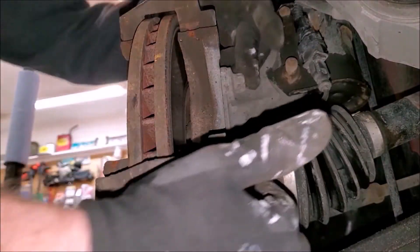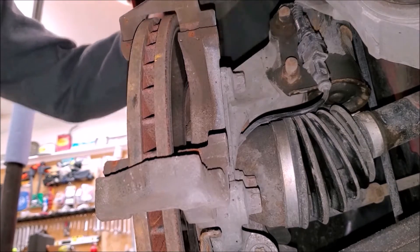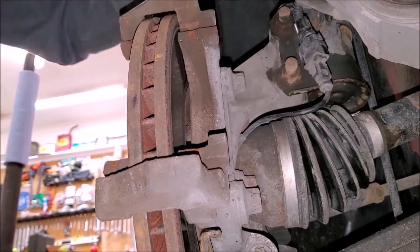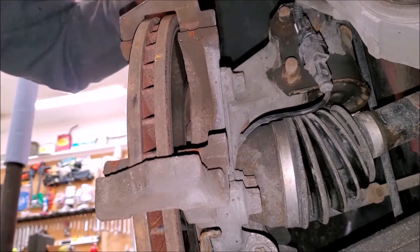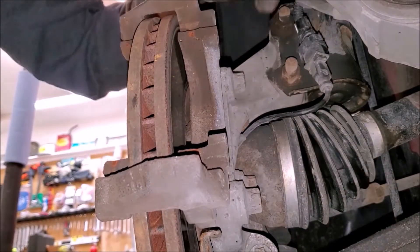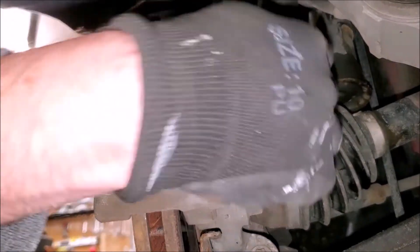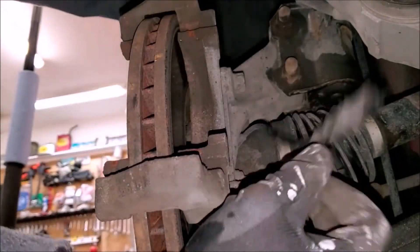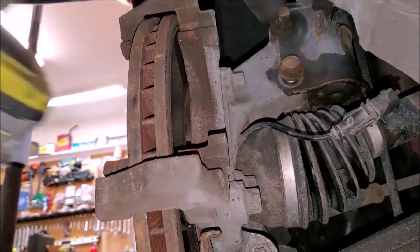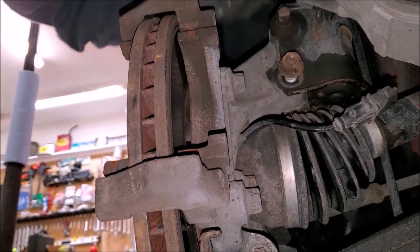Before we remove this bracket and get to the two E-torx bolts, we're running into an issue where we need to move and push through this lower strut bolt. We have an 18-millimeter deep well to knock this out — that'll give us space to access and remove these bolts. On the driver's side these were a nightmare; whoever changed them last used red permanent Loctite, so it took a lot of force, heat, and a breaker bar. Hopefully that's not the case on this passenger side. First we need to remove this ABS sensor that goes to the wheel bearing and unclip it so it's out of the way.